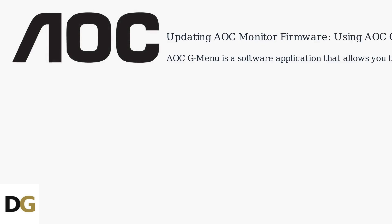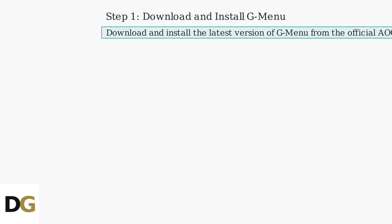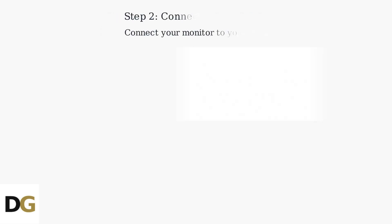AOC GMenu is a software application that allows you to update your monitor's firmware from your computer. Download and install the latest version of GMenu from the official AOC website. Connect your monitor to your PC using a USB or HDMI cable.